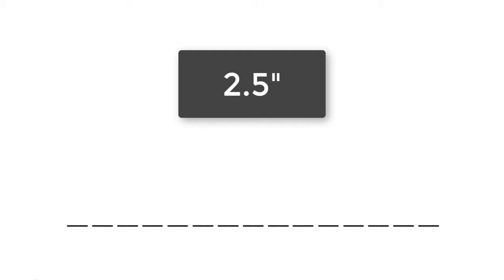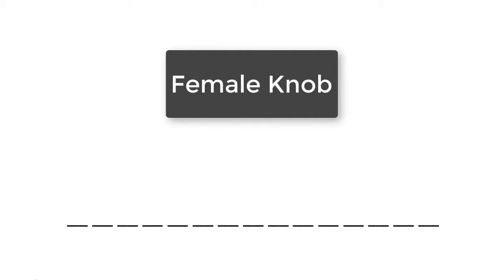If a knob stud is 2.5 inches in length, you would see 2, 5, 0, 0 here. If a knob stud length is a half inch, you would see 0, 5, 0, 0 here. If the knob is a female knob with an internal insert, we enter four dashes here.